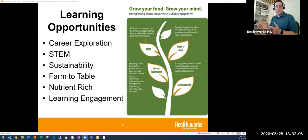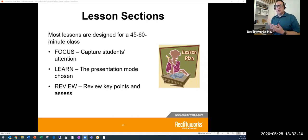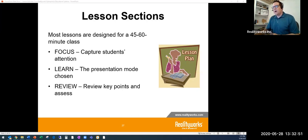Our curriculum is structured with a focus to get students' attention, a learn section, and a review. It covers what hydroponics is, the types of hydroponics, and the main parts of the system. The curriculum is online and free — you can grab it and the user guides directly from our website. We also have a user guide that walks through all the steps: what nutrients to use, how long to germinate, and more.